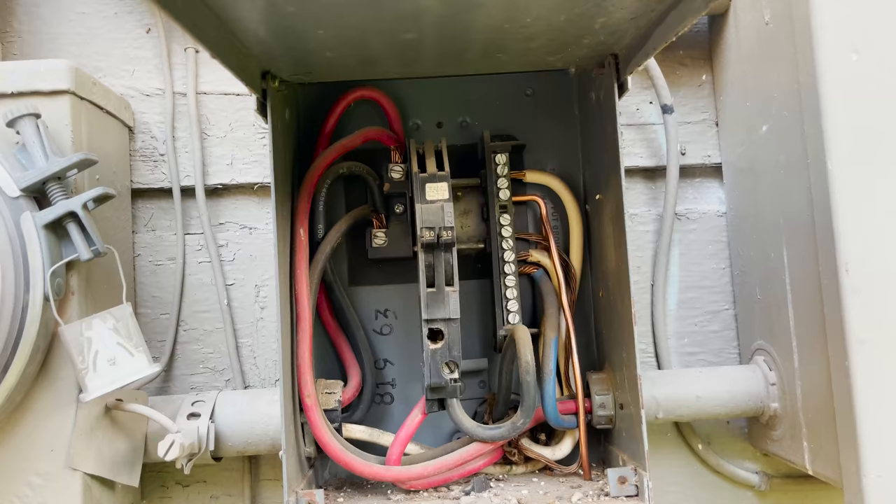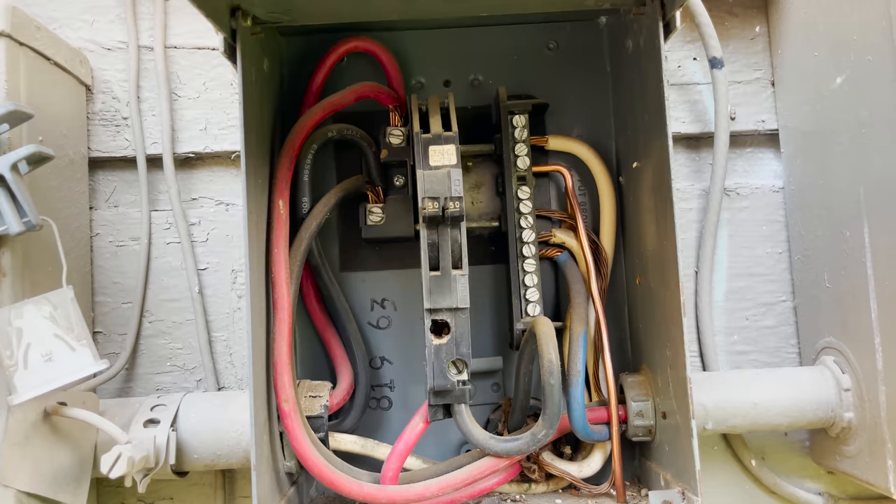I shit you not, the next day she calls me and says the power went out again. All right — I'll be out there tomorrow. So today I'm going out, I open everything back up, and I'm suspect of this breaker for sure, this old Zinsco breaker.